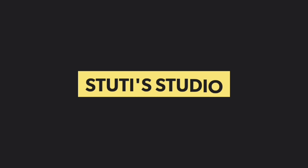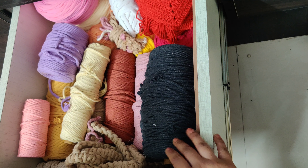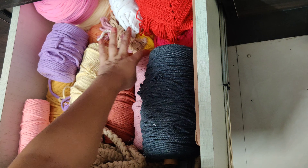Hey everyone, welcome back to Study Studio. I hope you guys are doing well. Today I will make a macrame coaster. I have never made a macrame product before, so I thought of making a very simple coaster, which is the best way to utilize your leftover cords.